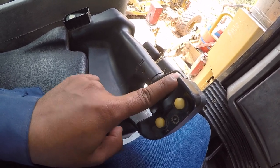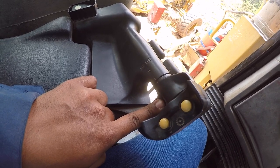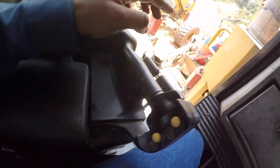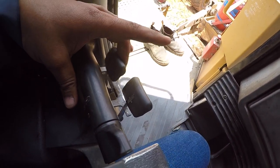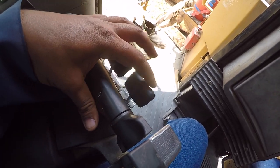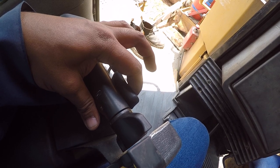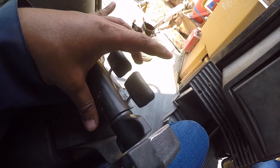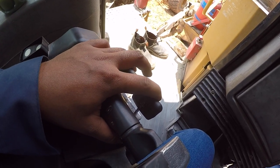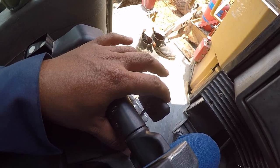Ulangi lagi: ke depan maju, ke tengah netral, ke belakang mundur. Ke tuas yang dua ini — ini adalah tuas steering, artinya untuk belok. Kalau begini belok ke kanan, kalau kesini belok ke kiri. Jadi tinggal gini ke kanan, gini ke kiri. Kalau mundur, kebalikannya.